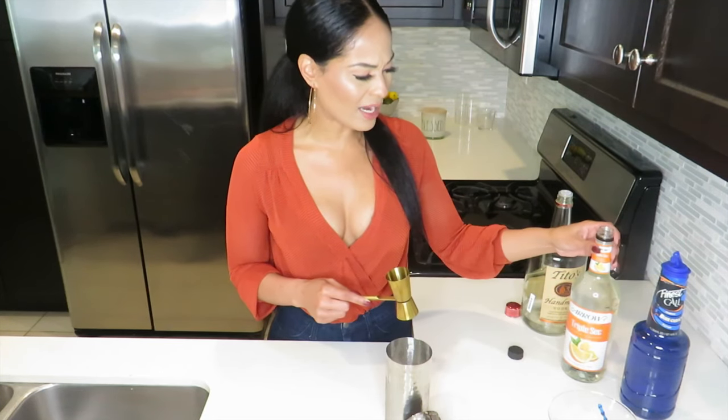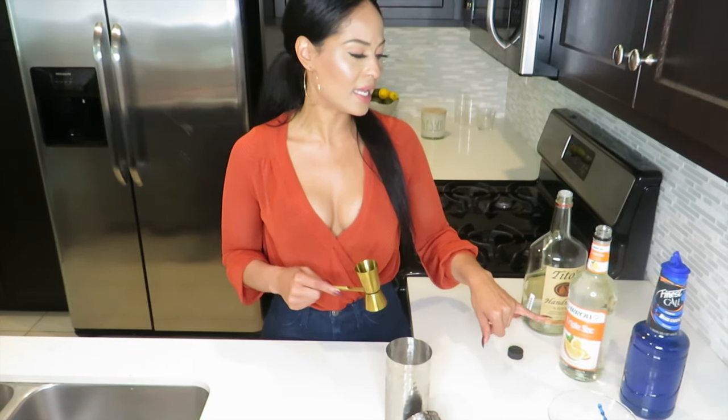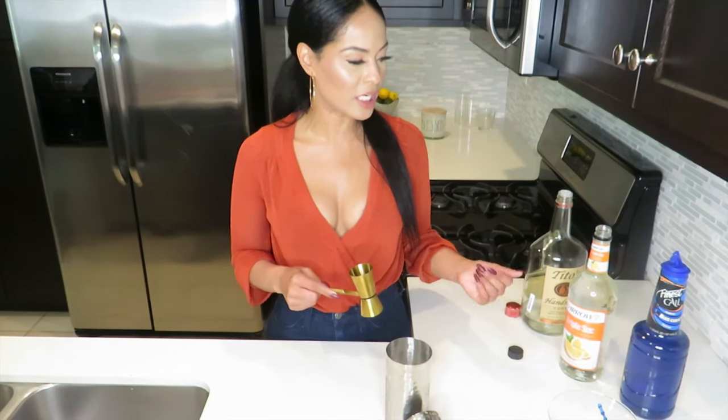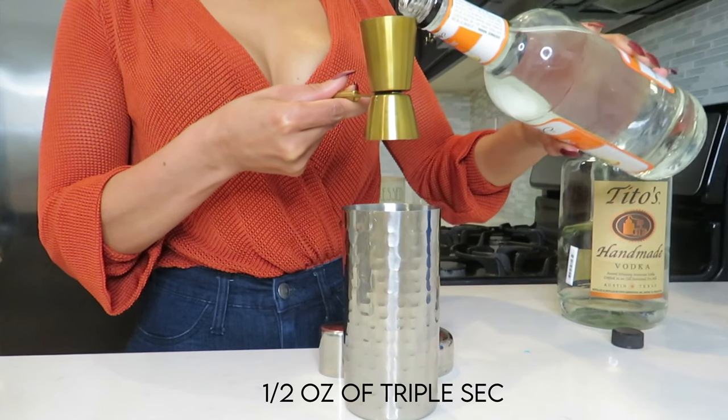Then we're going to be using triple sec. I haven't had this in too many mixed drinks, but I do know that it offers a sweet, slightly bitter taste — kind of like an orange or tangerine. So we're going to use half an ounce of this triple sec.